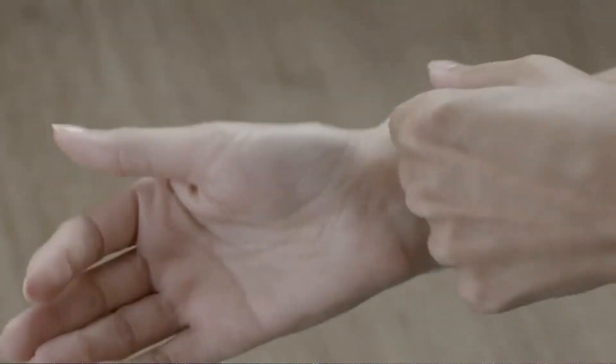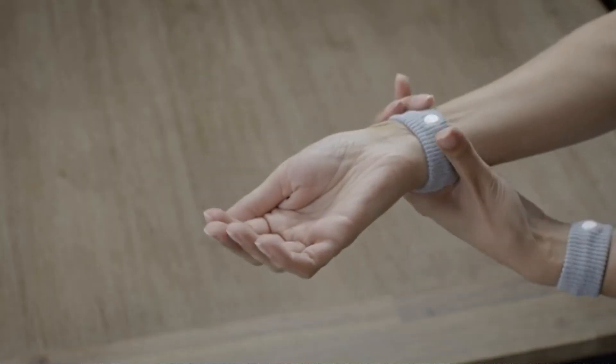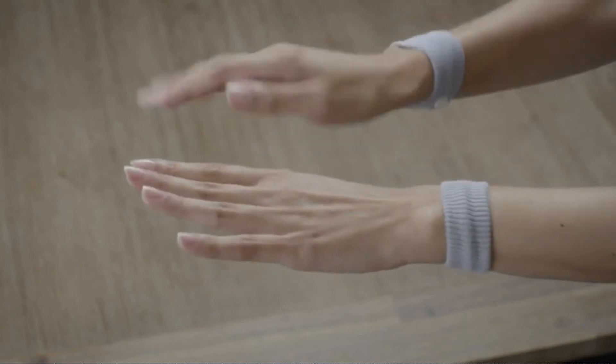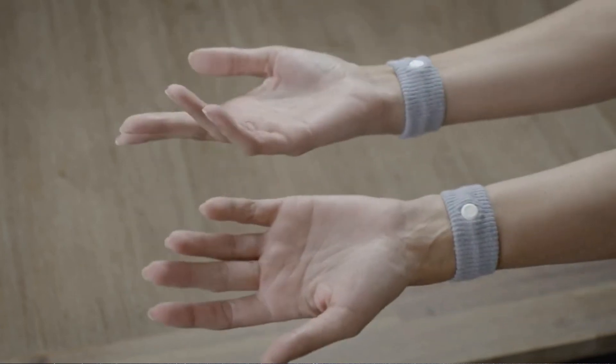But to be effective, you must wear C-bands on both wrists. You can wear before or during nausea and for as long as needed. C-bands are your drug-free answer for sickness.